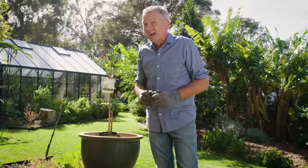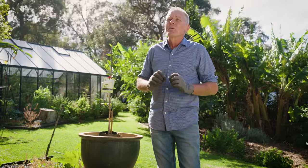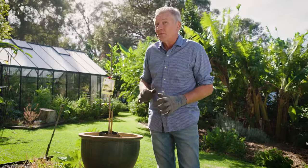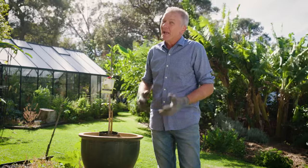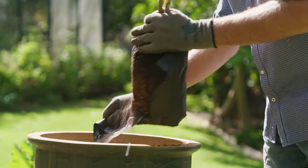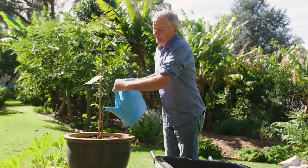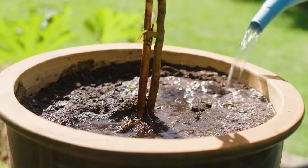Not everyone will have sufficient garden space to grow a citrus tree, but the good news is they grow brilliantly in pots and tubs. Just select your favourite citrus tree on dwarf or semi-dwarf rootstock, pick a nice 30 to 60-litre pot, a couple of bags of premium potting mix, and you're away. Carefully repot your citrus into your tub, fertilise and water it well, then set the pot in a warm, sunny location and stand back and admire your work.